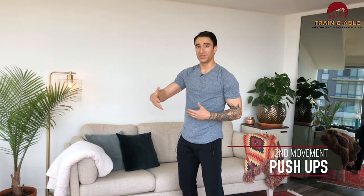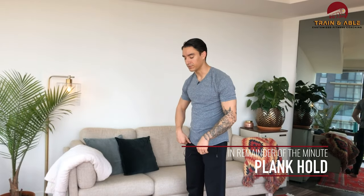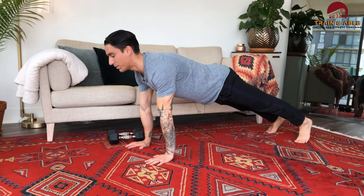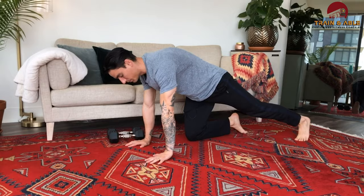Minute two, we're going to ditch those dumbbells and do 10 push-ups. Once I'm done with those 10 push-ups, I'm going to stay in that high plank hold for the remainder of that minute. As a reminder: I come down to the ground one piece, come up one piece, then plank hold — I'll stay here. That's minute two.